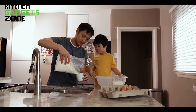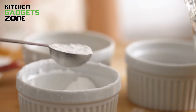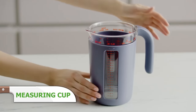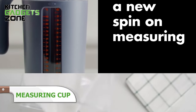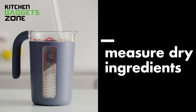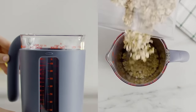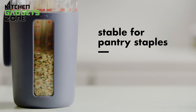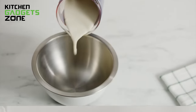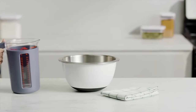Precise measuring is crucial for successful cooking and baking, but juggling multiple cups and spoons can be frustrating and time-consuming. The OXO Multi-Unit Measuring Cup simplifies this task by consolidating measurements for a variety of ingredients into one vessel. With markings for milk, oil, sugar, brown sugar, rice, oats, beans, water, and flour, this cup eliminates the need for multiple measuring tools. The rotating sleeve allows you to focus on one measurement at a time, while the spout ensures precise pouring. Suitable for immersion blending or hand mixing, this versatile cup streamlines your meal prep, saving you time and reducing clutter in your kitchen.